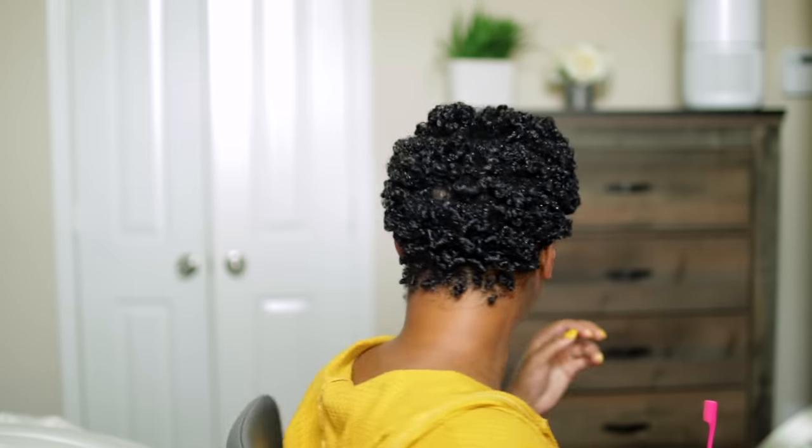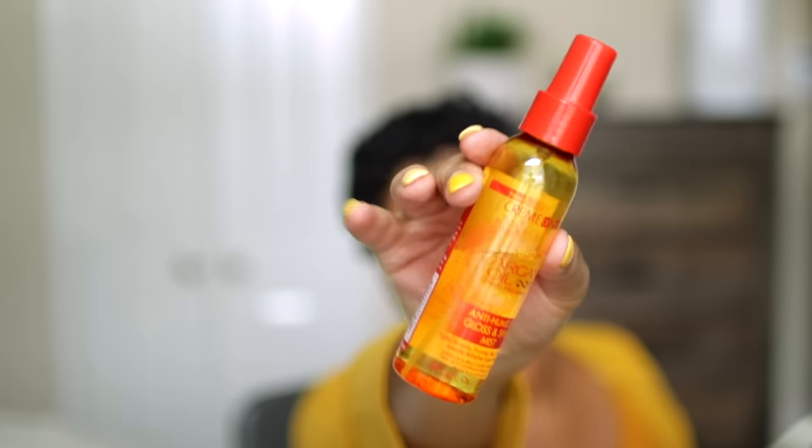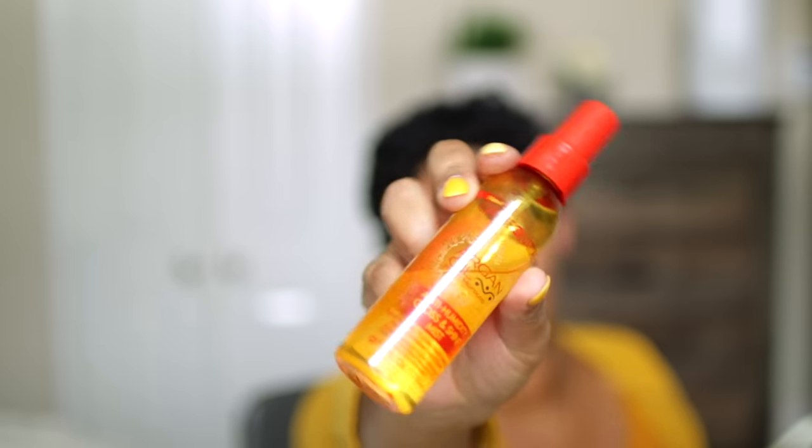I'm shaking my curls a little bit more to help them separate. You can see the curls are a bit bigger compared to before, and that's just because of the larger sections I did to get through my hair faster. To add some shine and oil, I use the Cream of Nature Argan Oil Anti-Humidity Shine Mist — great to control frizz and add shine.